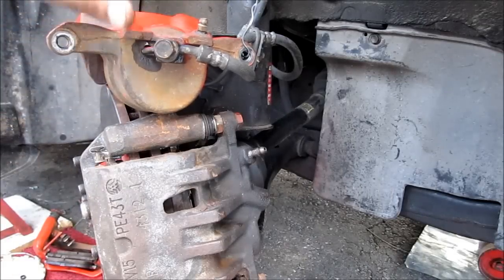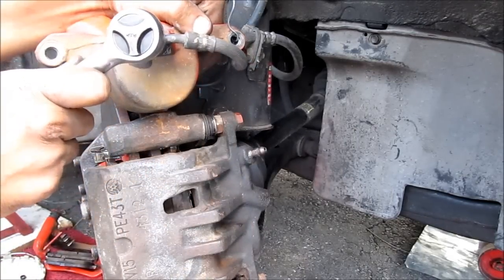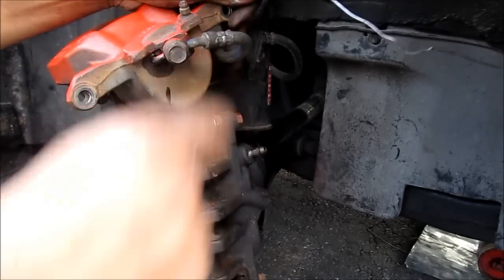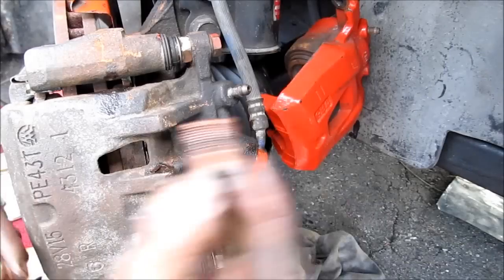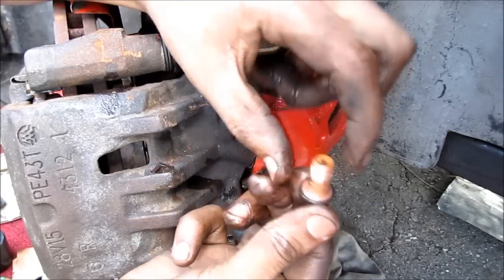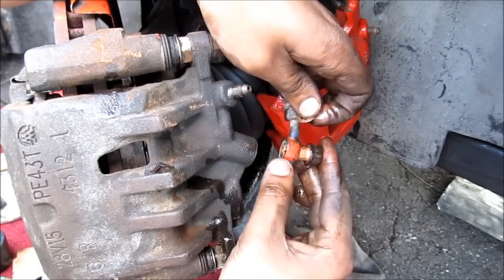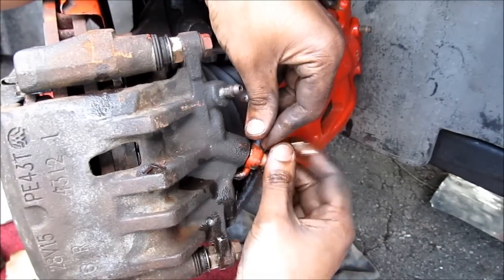Next, we need to transfer the brake line from the old caliper to the new one. This is a 14mm banjo bolt. I'm going to be reusing the banjo bolt from the Camry calipers. Make sure that there is a copper washer at the back and also in front of the connection, then install and tighten that up.